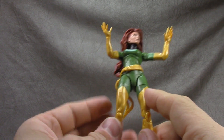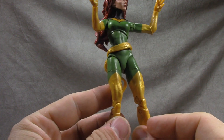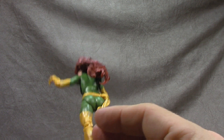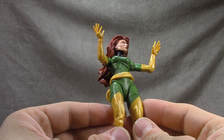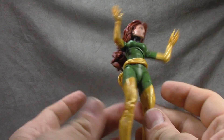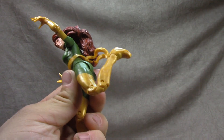The boots are not sculpted — they're just painted on. I hate when they do that, it just makes it look cheap. A sculpt line there wouldn't have been too much work and would have been the right way to go. The greens don't really match because it's yellow plastic with green painted on, but it is pretty close.